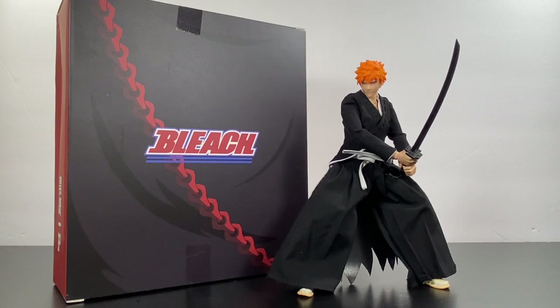A great price for this figure if you want to get your hands on it. That's my review — I hope you guys enjoyed it. Don't forget to give it a thumbs up, subscribe to my channel if you haven't already, and hit that bell icon to be notified whenever I upload new content. Follow me on everything listed in the description below. I hope you guys have a great rest of your day — stay safe wherever you are, and bye.